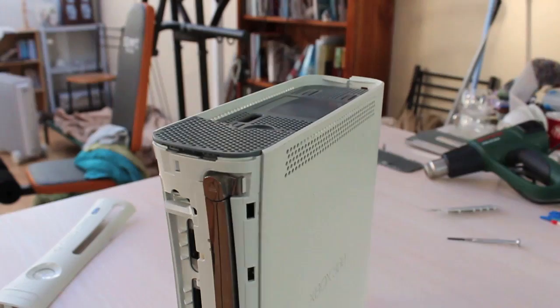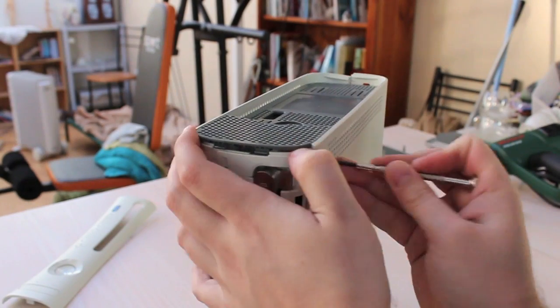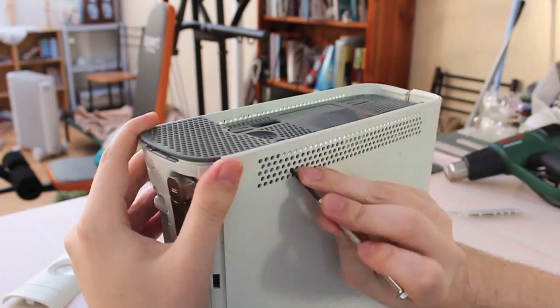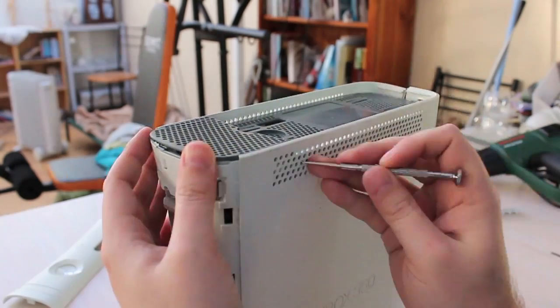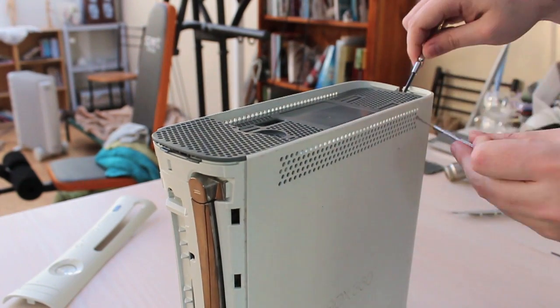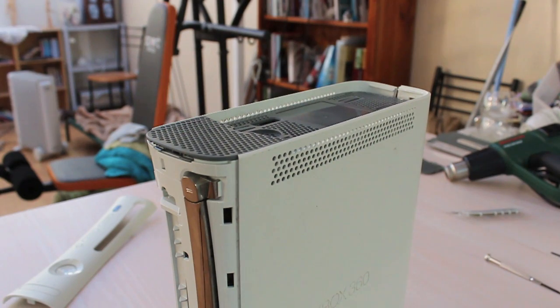I eventually get pretty close and then I get stuck on this bit, which is where the hard drive caddy sits in. You just keep poking at it, eventually something happens. There's something happening there — I know I can work this one out.